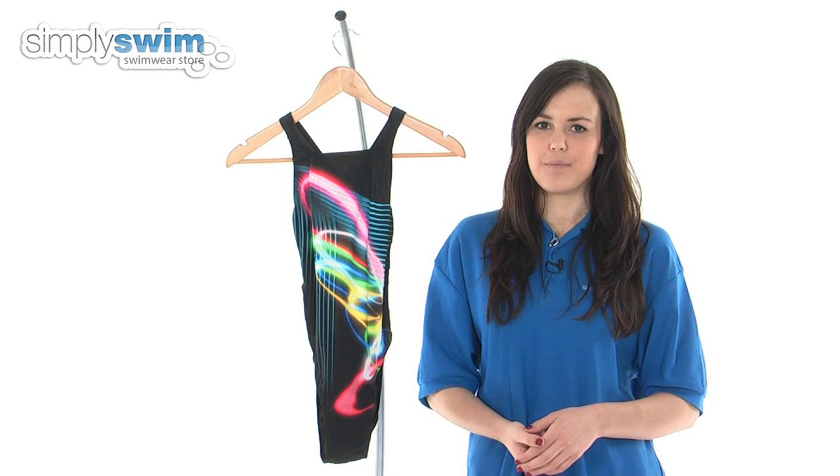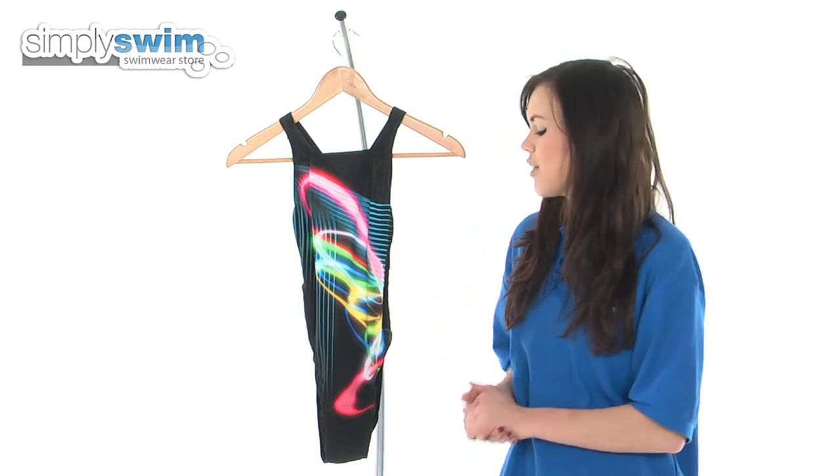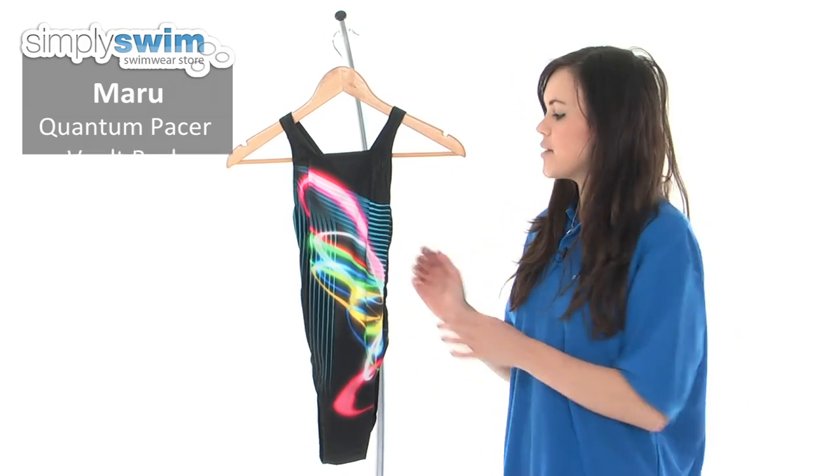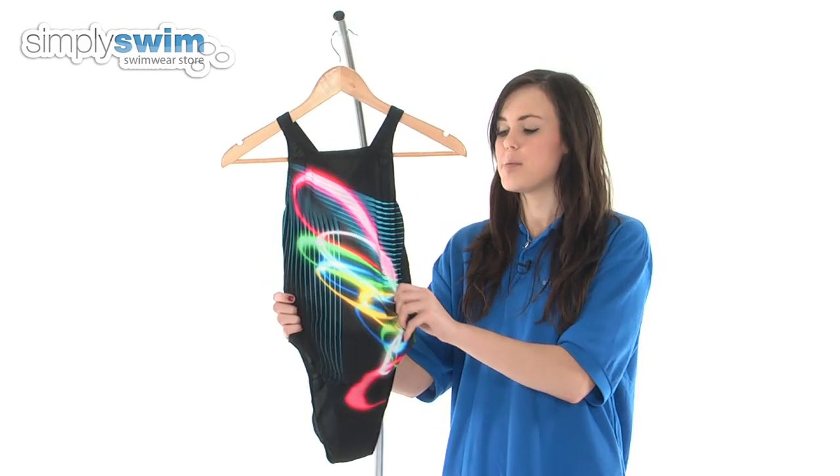Hi and welcome to simplyswim.com. Today we're going to be taking a look at the Quantum Pace Vault Back from Maroo, which is an ideal swimsuit for performance training and those competitive swimmers needing a reliable swimsuit.